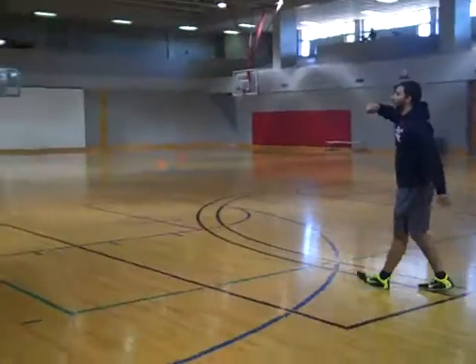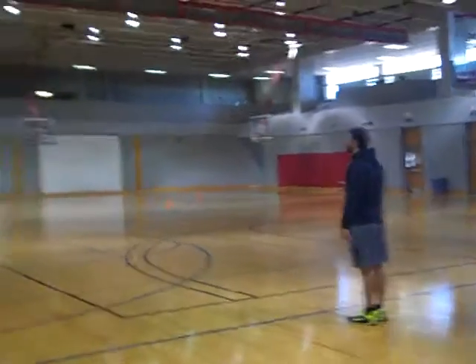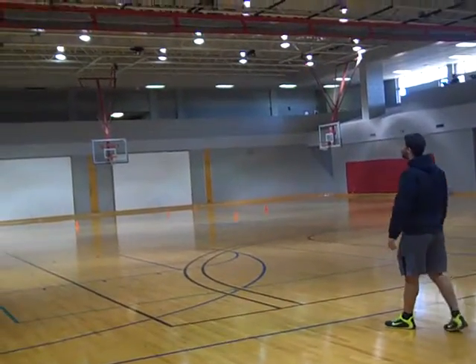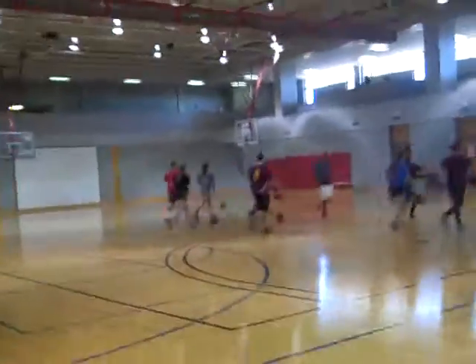Head to the base monitor there and back whenever I say go. Alright everybody get ready. Go! Fourth day of basketball, first teaching.